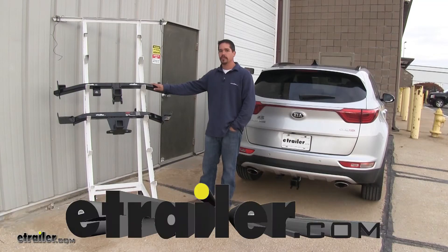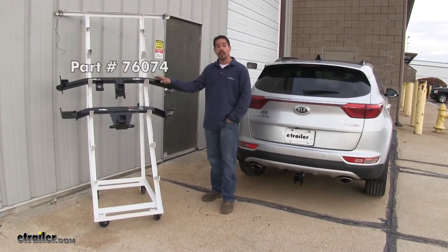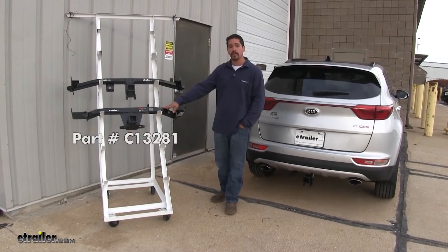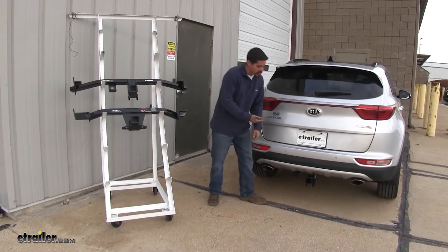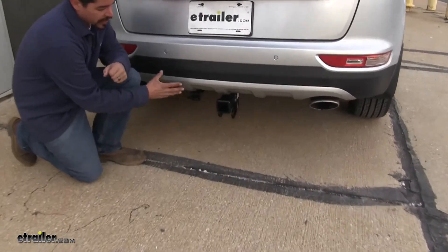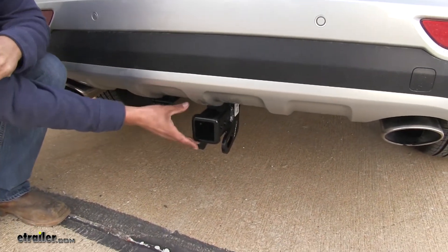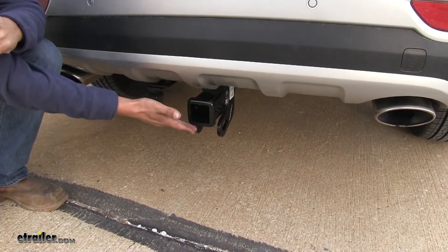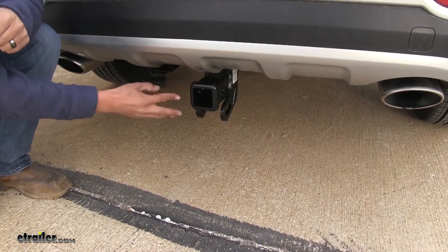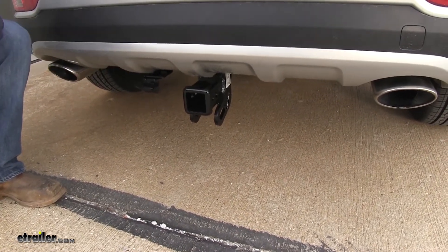Today we're going to be taking a look at the best hitch options for your 2018 Kia Sportage. Up top we're going to have our Class 3 Draw Tight and right below it our Class 3 Curt. Here on our Sportage we have the Draw Tight installed so you can see what it's going to look like. Both of them are going to be hidden behind the bumper for the most part — all we'll really see is that receiver tube sticking out — and they're both going to give us that 2-inch by 2-inch opening. Now let's take a closer look at some of the differences.